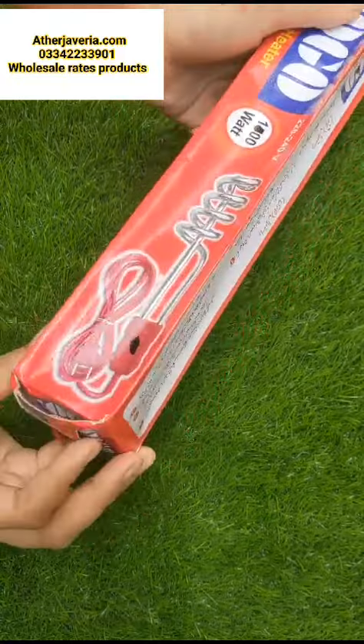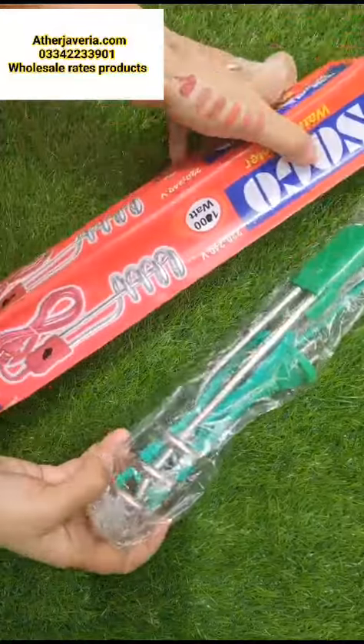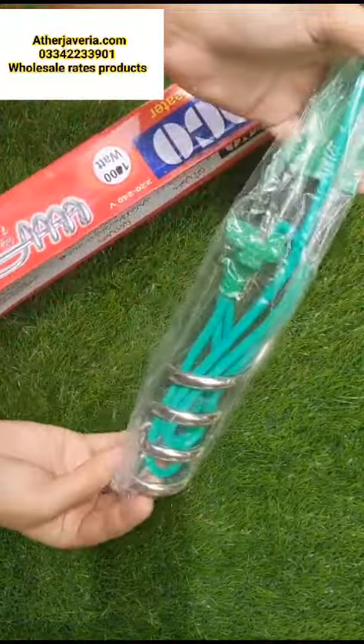It is a very good product for today's summer. It is a very good product for kids. If you are washing, it is a very good product.